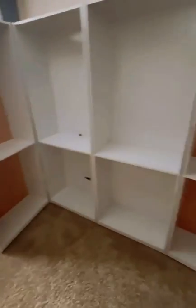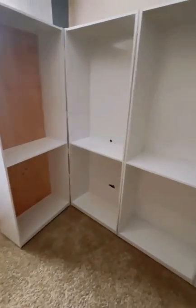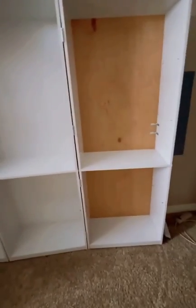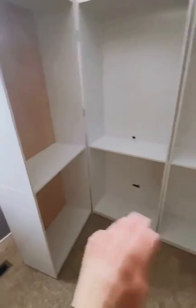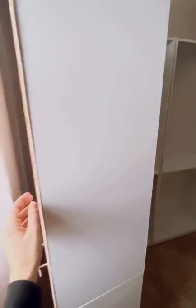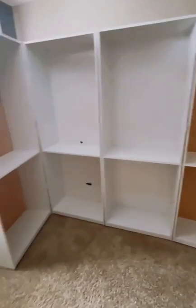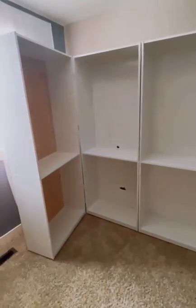This is four bookcases from either Walmart or Target. You want four of the exact same bookcases, and then build all four of them exactly like the directions tell you — except when you get to two of them, the ones you're going to put as your fronts, you're not going to put that white backing on. Ignore it, because we're going to use a different wood since we have handles and they would just rip right out.